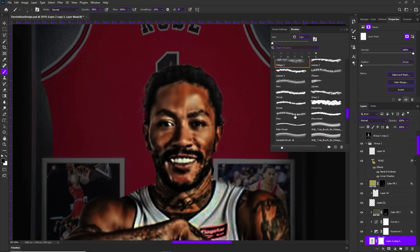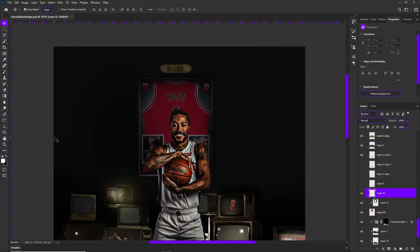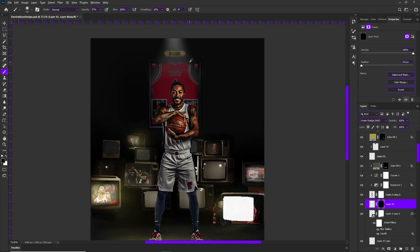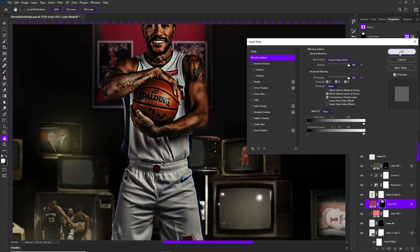Linear dodge is very strong and also very accurate for your compositions when you want to bring out lights. When I'm using linear dodge, I'm telling myself I'm not going to go overboard.